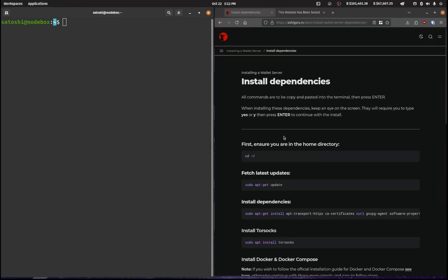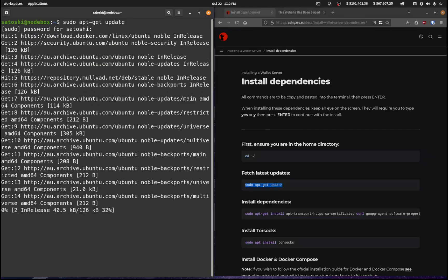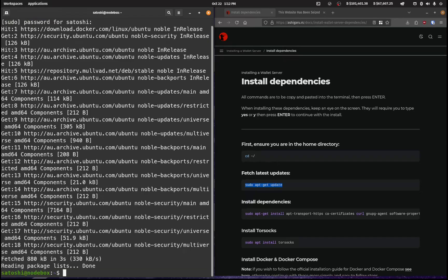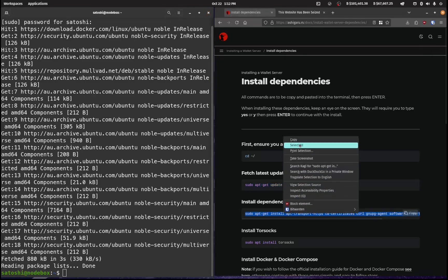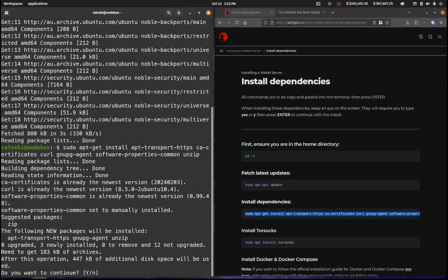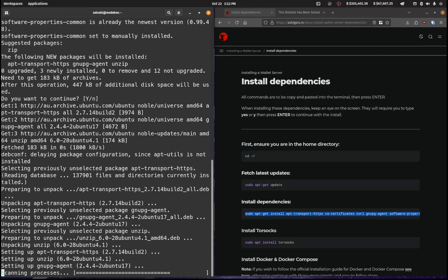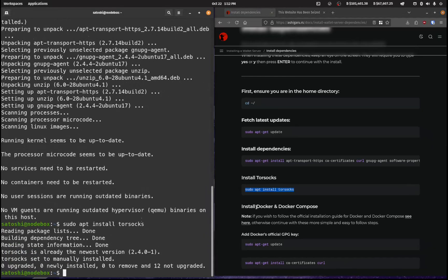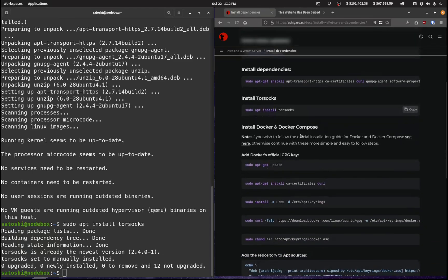We'll move over to installing the dependencies. First, ensure that you're in your home directory — that's where I am in my node box. We'll do sudo apt update, put in the password, and then install these dependencies by copying and pasting them in. That's already installed.